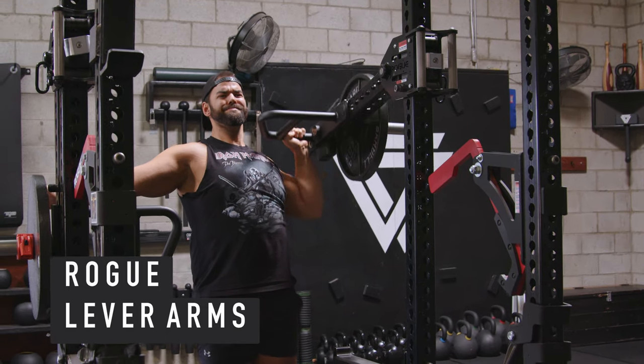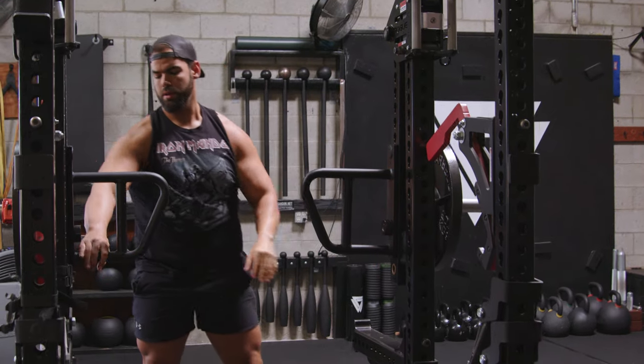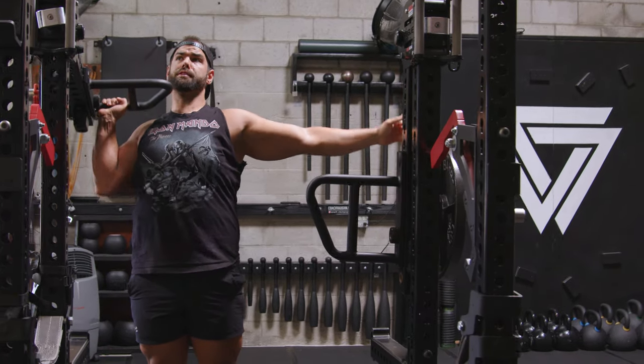Just to be clear, this is more of a garage gym setup. I only train people here one-on-one. It's not a corporate gym, so I show people how to do things the right way in detail.